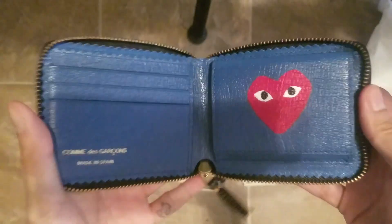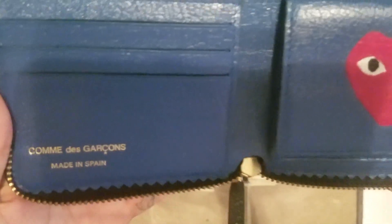Leather on the zipper. Zips feels really smooth. I wanted to get this one because the other one had a shiny black outside and I didn't really want to go for that. Here's the color blue.